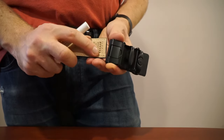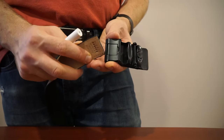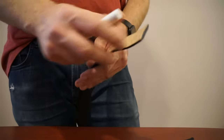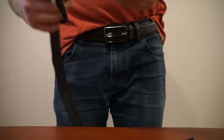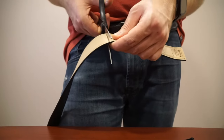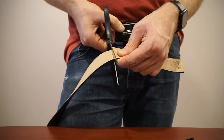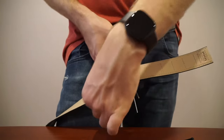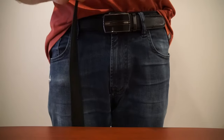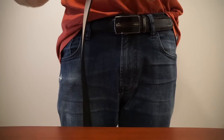You can pop this open and you can kind of see how it works — this little door bites into the leather on the belt and holds it together. You're going to want to cut it down to size. For the purpose of this video I'm just going to ballpark it and cut it right here. The key is you want to cut fairly straight — it's not critical if it's not perfectly straight, but the straighter the better.